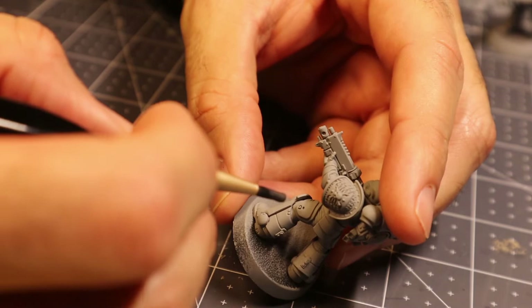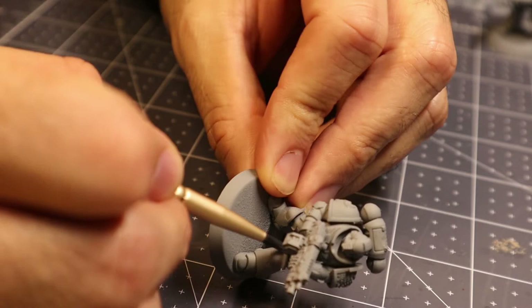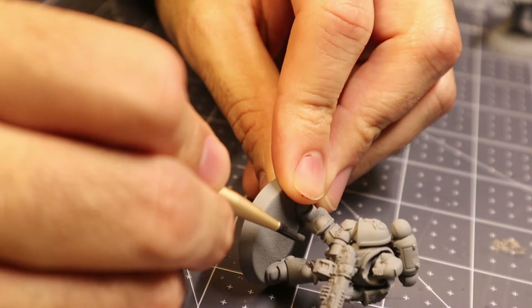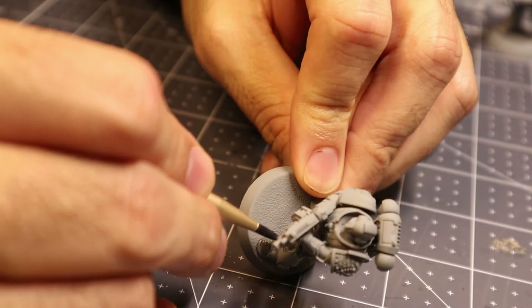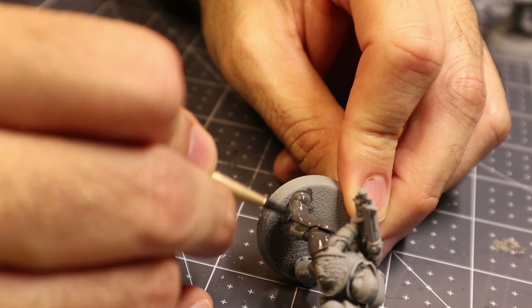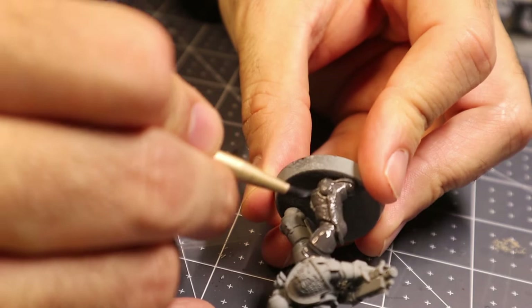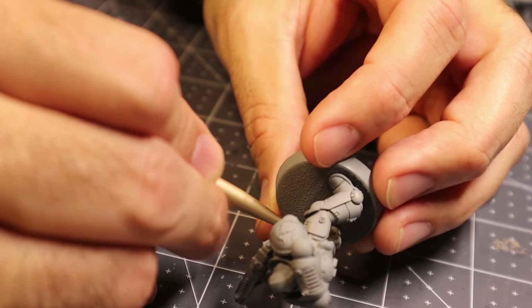Applying the base coat glaze is pretty easy. You're just going to mix up the glaze, and that's probably the hardest part — getting your paint recipe right. I use a couple of drops of paint, a couple of drops of flow improver, and just a few drops of water to get my mix. This takes some experimenting. It's easy to go a little too thin or a little too thick, but that's nothing you can't correct. The overall goal is to get your paint to flow really nicely, but also to have the pigments be a little diffuse.